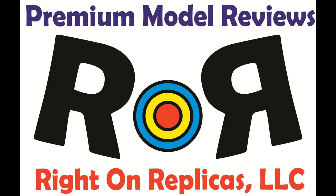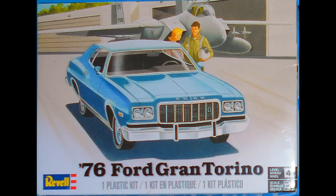Thanks for joining us at Ride On Replicas, where we're proud to bring you the best scale model kit reviews on the planet. This review covers the 1976 Ford Gran Torino — it's a 1:25 scale kit from Revell, model number 85-4412.